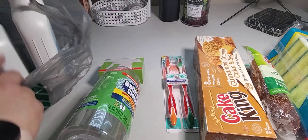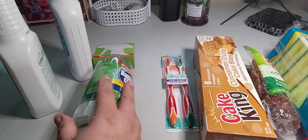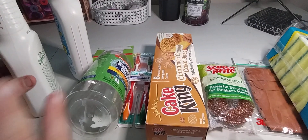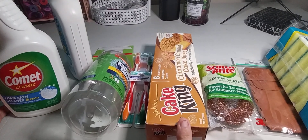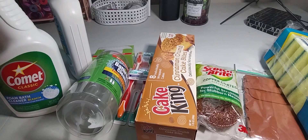I only bought eight items, which wasn't bad. It was ten dollars because it's $1.25 each, plus tax. The only food item was the cake ring, and I wanted to try a DIY with one item, so let's begin.